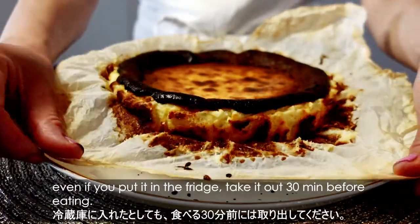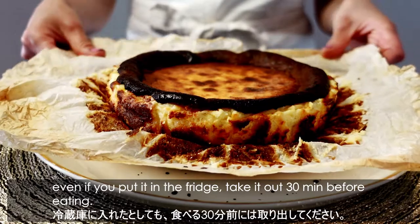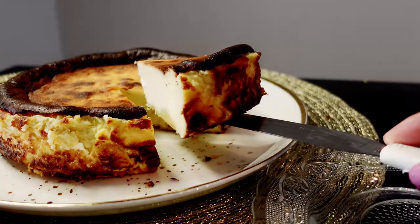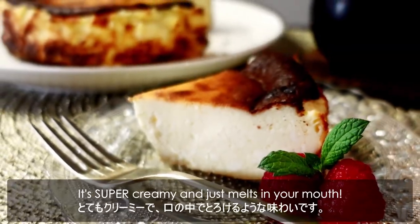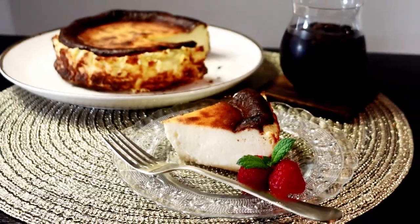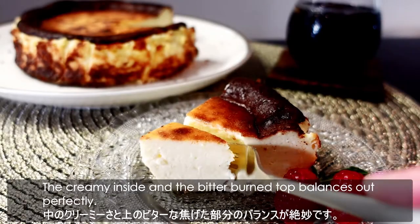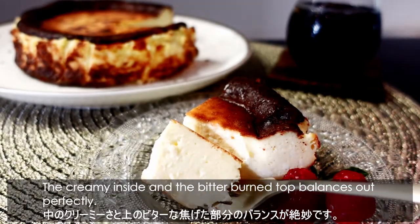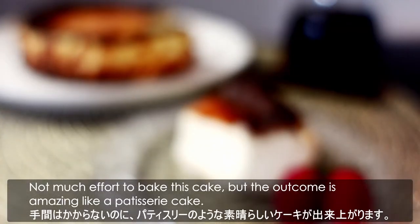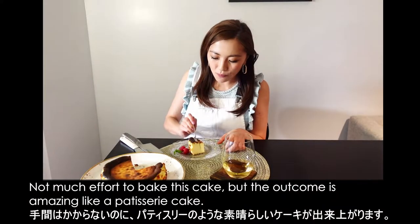I recommend eating it at room temperature because the inside gets softer and creamier. So even if you put it in the fridge, take it out 30 minutes before eating. It's super creamy and just melts in your mouth. The creamy inside and the bitter brown top balance perfectly. Not much effort to bake this cake, but the outcome is amazing like a patisserie cake.